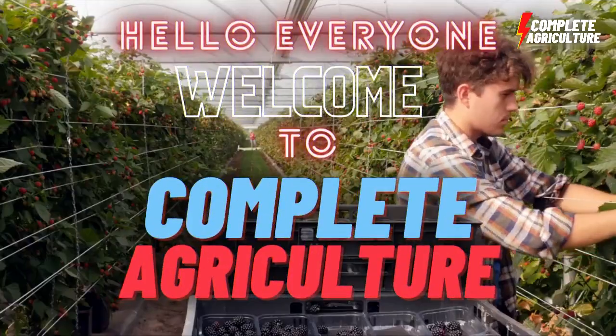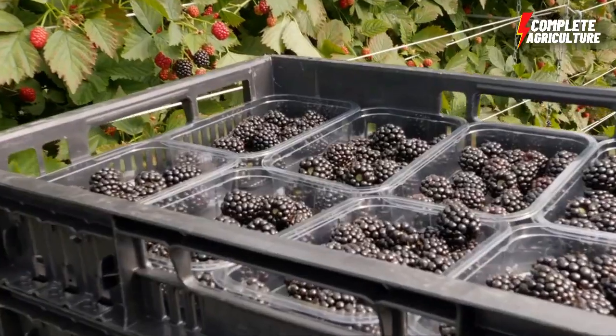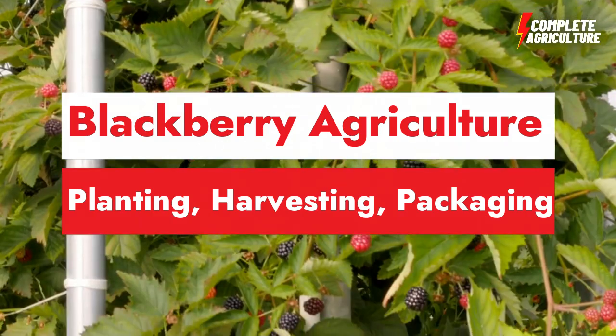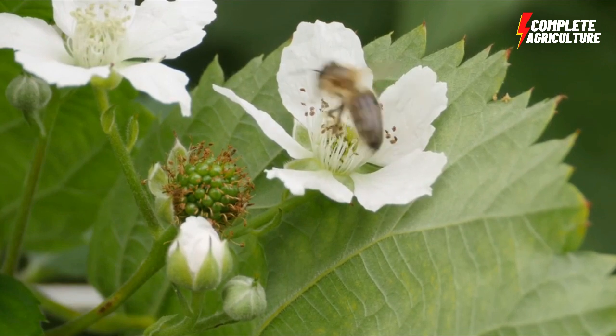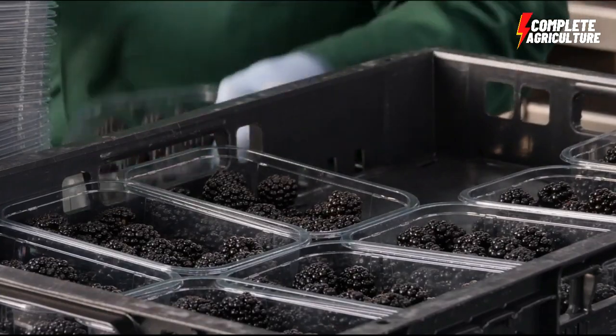Hello and welcome to Complete Agriculture. In today's video I'm gonna show you the blackberry agriculture process from blackberry planting to blackberry harvesting and blackberry packaging — everything you're gonna see in this one video. Please watch till the end, and trust me you'll never regret watching this beautiful blackberry agriculture process.